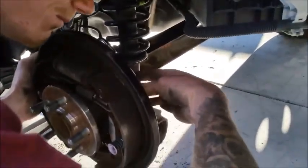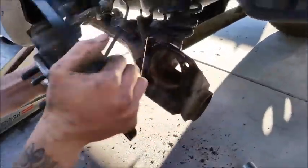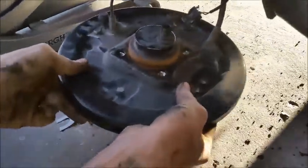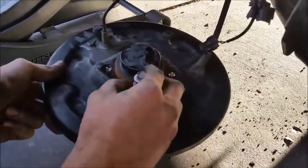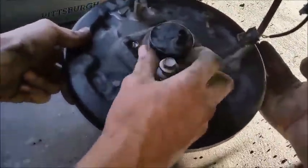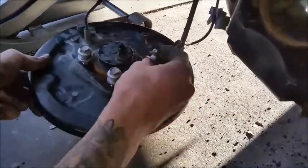Then pull the whole hub off — you're probably gonna have to pound it out with a hammer. We're gonna go ahead and stick the bolts back in the hub and pound them out. We're gonna have something behind here on both sides to hold it so that we're not interfering with the concrete and smashing the studs into it.